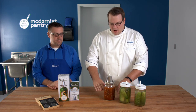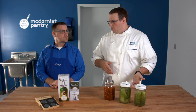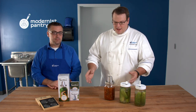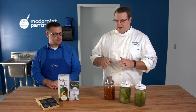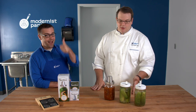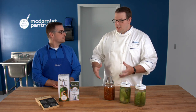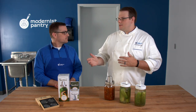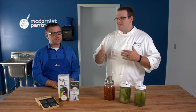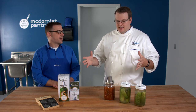I sanitize the jars either in a high-temp dishwasher, in a boiling pot of water on the stove, or with a distilled vinegar spray. I wear gloves, clean the vegetables of any debris, make the recipe as it calls for — you can find recipes at blog.modernistpantry.com for pickles and kimchi. I place everything in the jar with the salt content that goes in. One big thing: people sometimes make quick pickles by boiling vinegar, sugar, and salt and pouring it over vegetables and putting it right in the refrigerator — that is not a lactic acid pickle.